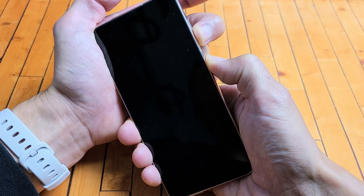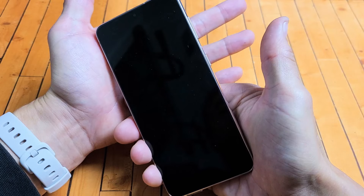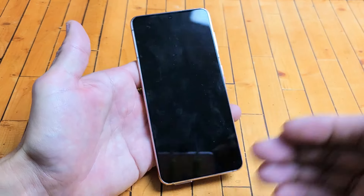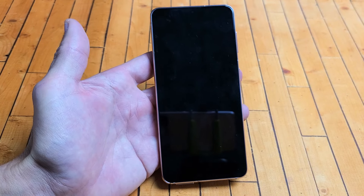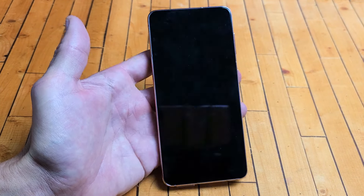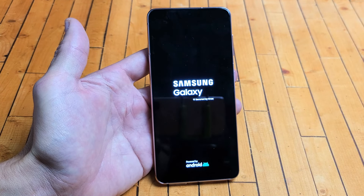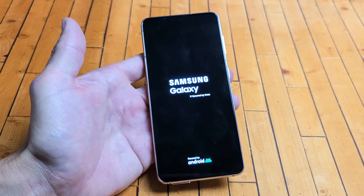My screen just turned black. You can actually let go here, but if you want, you can continue to hold both buttons until you see the Samsung logo. Give it about seven more seconds and we should see the Samsung logo appear. I just felt it vibrate — there it is. It's rebooting, restarting.